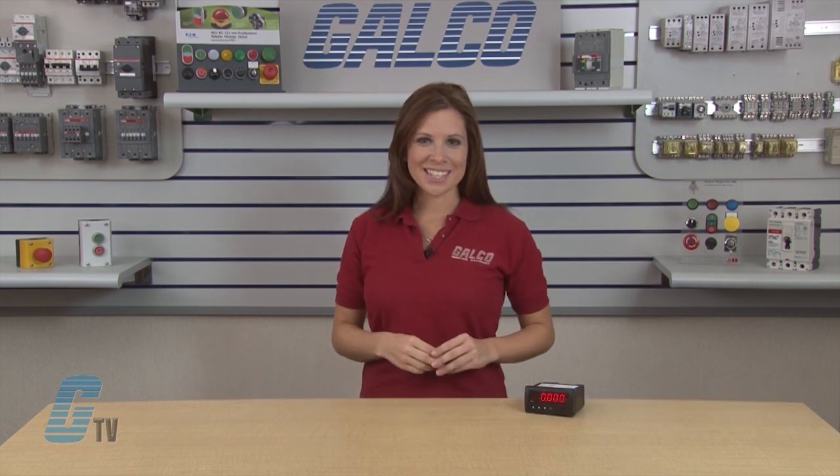Welcome to G-TV! Today I will be showing you how to program the Simpson Hawk 3 Series Digital Panel Meter.